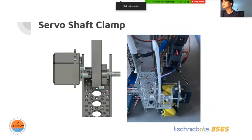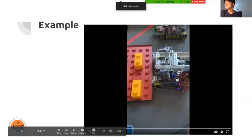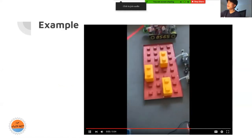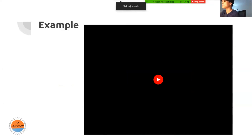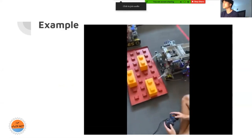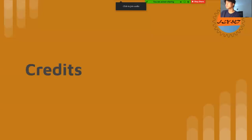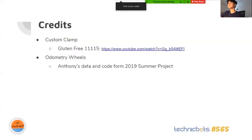This is the one I've been testing over summer and it works really well. I'll play the video again to show how it can pull the foundation. We were working on this all summer. For credits: the custom clamp — we were having issues last season with our clamp being inconsistent, so we studied Glenfree's clamp because they're really good and tried to learn from them. For odometry, Anthony's data and code from the 2019 summer project were used for those results.